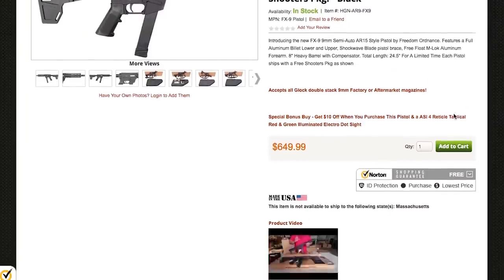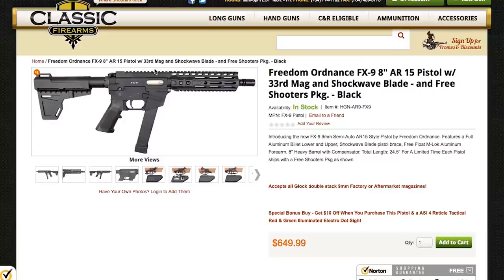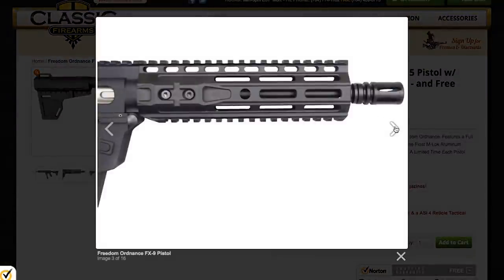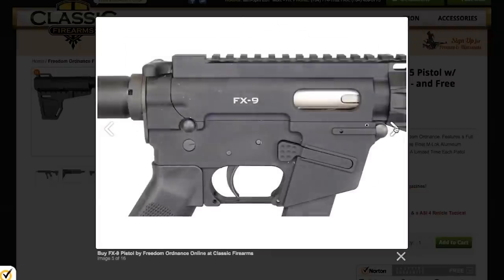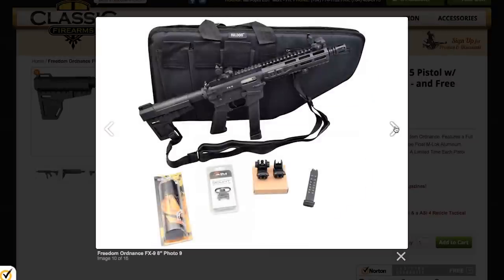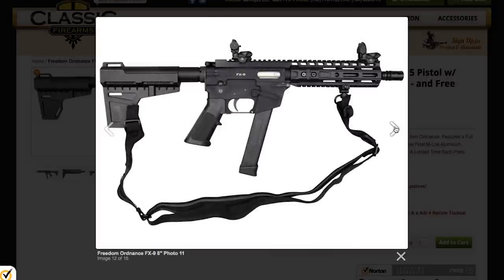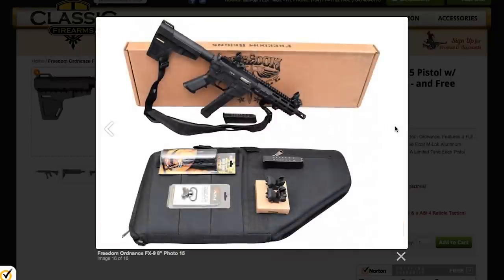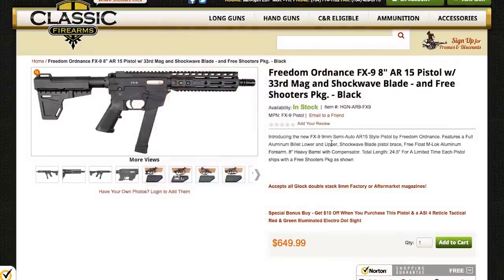On September 27th, Classic Firearms announced a new version of this gun — the 8-inch FX9 pistol. The pistol version comes standard with a free-float M-LOK handguard, a Shockwave blade brace, and a 33-round magazine. At $650, it also comes with a complete shooter's package including a range bag, flip-up sights, a sling, and more. I expect the pistol to be just as fun and reliable as the rifle, and I plan to get one.